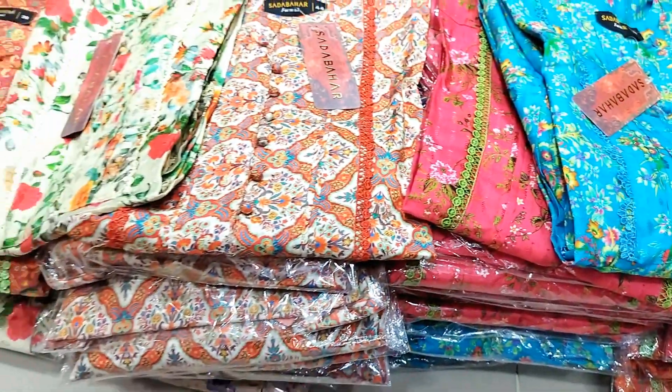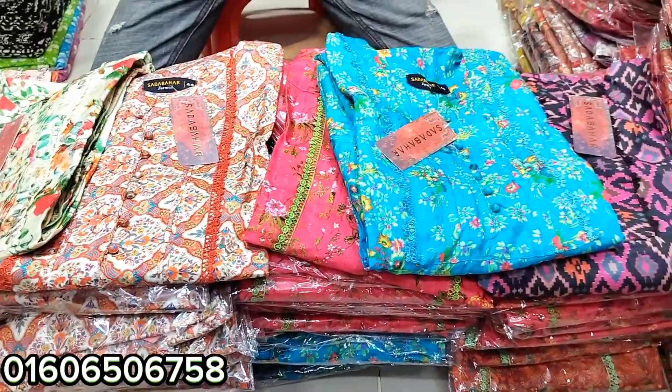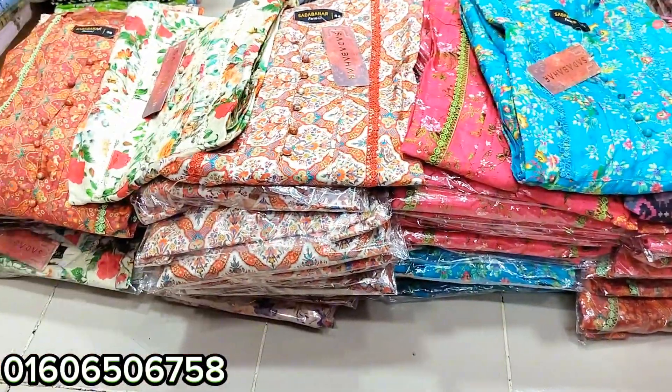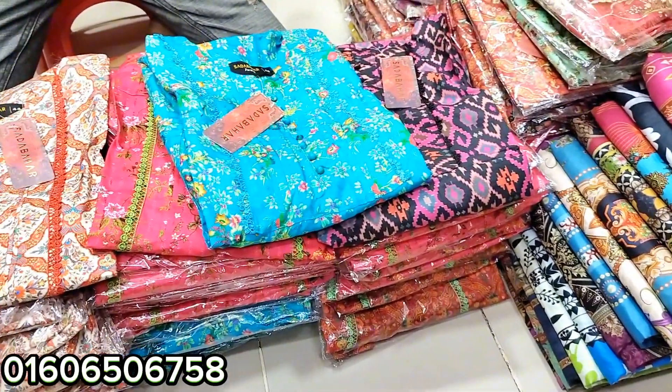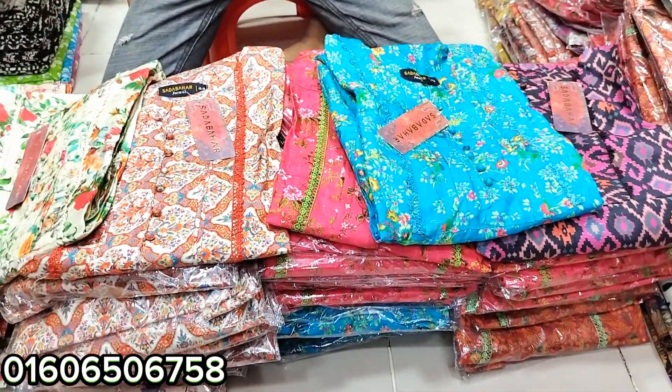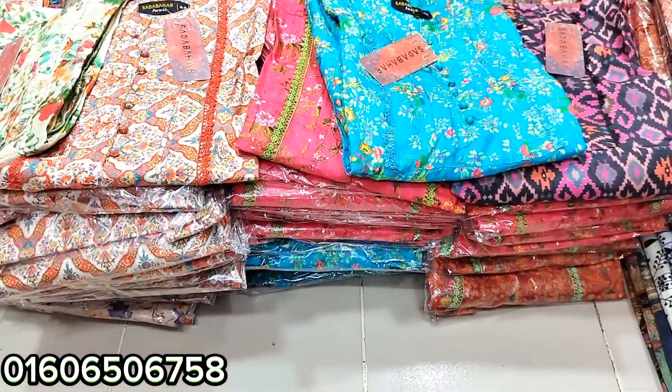Hello and welcome back to my channel. Today I have a brand new two-piece brand. This brand is a useful brand — it's a full quantity brand. It's called Acta Design. Let's start with this brand.